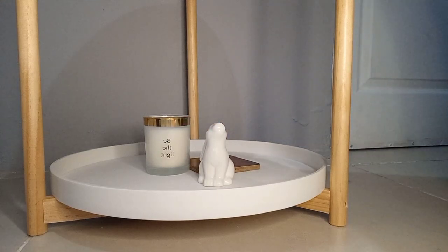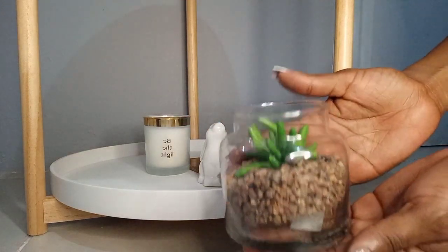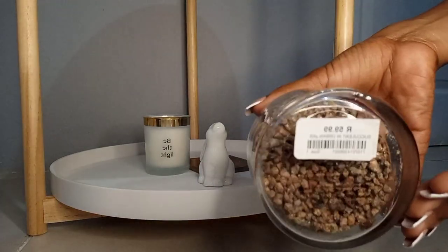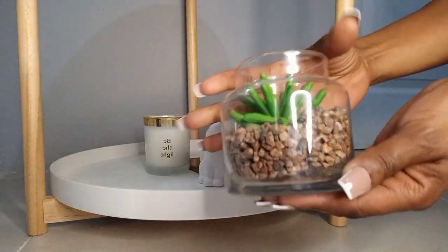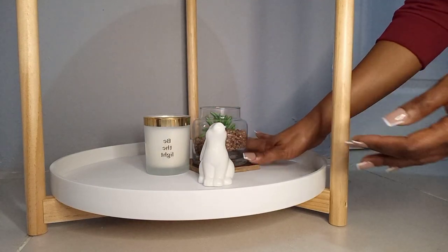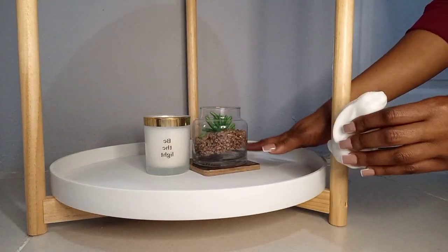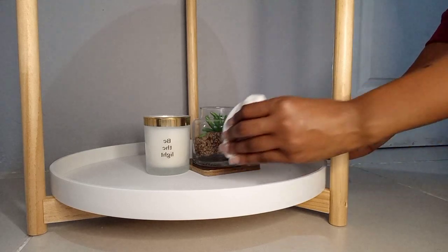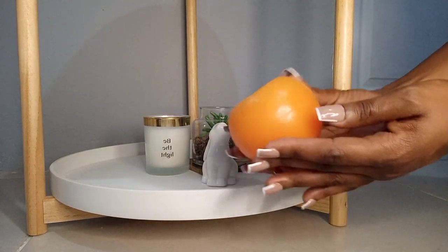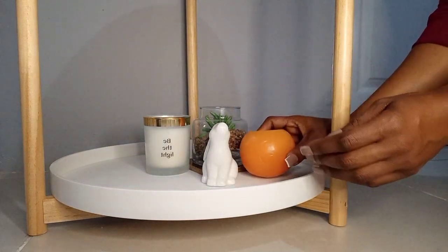Then we're going to be using this little bunny that I got from Mr Price — it's really cute. It was initially on the first tier but now I've moved it to the second tier. We also have this plant that I got from Mr Price a while back, so it won't be available on my previous hauls. I also wanted to use coffee table books over here but I have not yet found one.